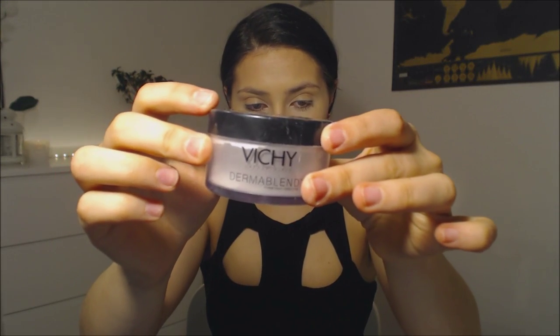I want to make sure that my concealer stays in place, so I'm going to take a little bit of the Vichy Dermablend translucent powder and apply this under my eyes quite heavily so that it sets all the concealer in place, and then I will sweep it away after I've finished. To apply this under my eyes I'm going to take a triangular sponge — you can find these at any drug store. Then I'm just going to take a little bit of this to neaten up my contour.